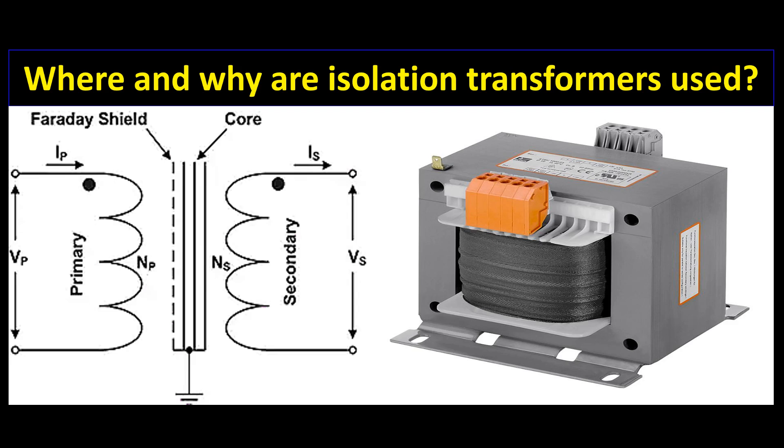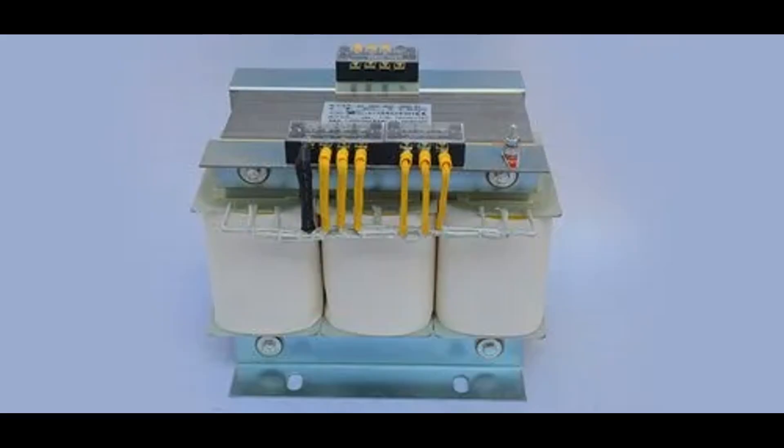Safety and noise reduction are two critical aspects facilitated by isolation transformers, making them indispensable in various applications. Safety — Electrical isolation: isolation transformers electrically isolate the primary input side from the secondary output side, with no direct electrical connection between the input power source and the output circuit. Prevention of electric shock: this isolation eliminates the risk of electric shock due to faults or contact with primary voltage, ensuring the secondary side remains safe. In environments requiring stringent safety measures such as medical facilities or laboratories, isolation transformers are often mandated to protect personnel and equipment.